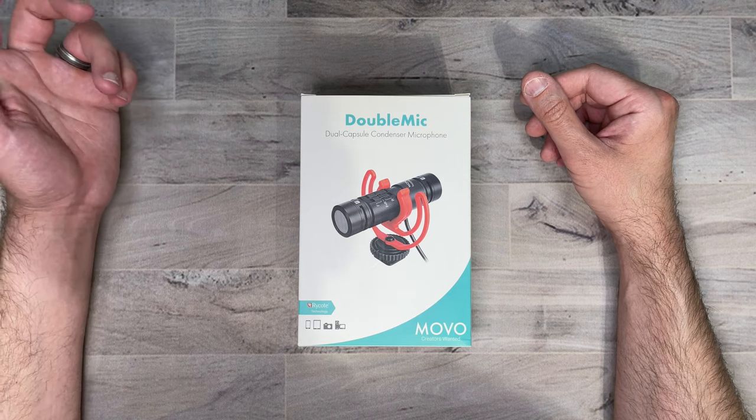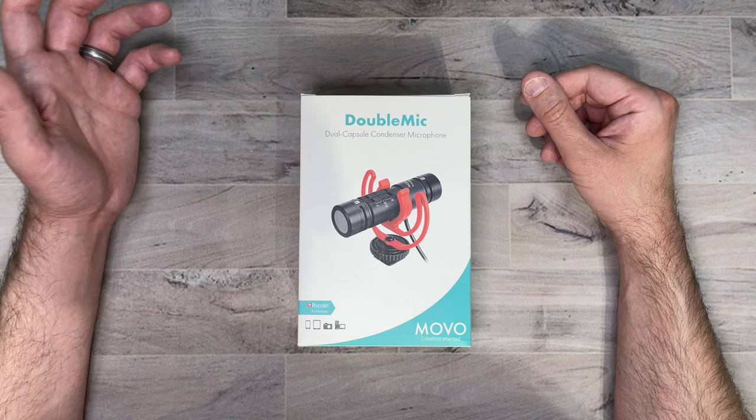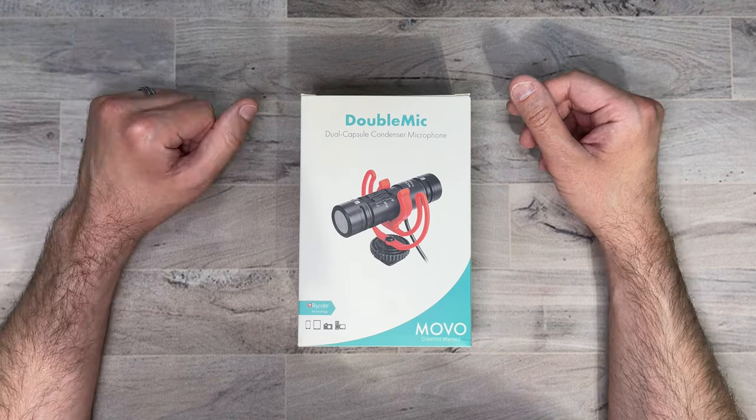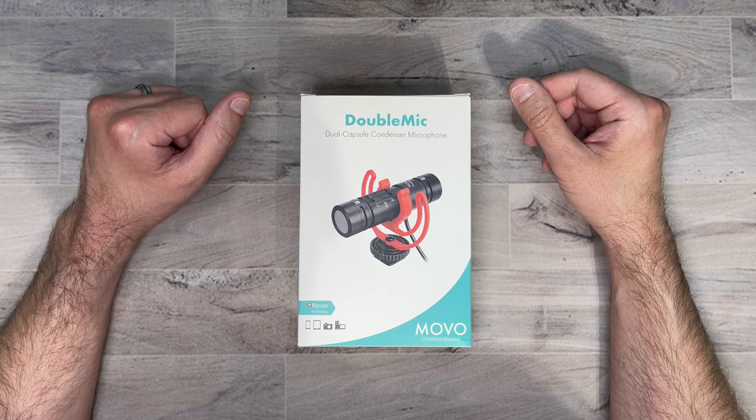You can also hook up a pair of headphones for mic monitoring, but this only works on playback through smartphones and not DSLRs. So let's go ahead and go over some of the specs real quick.